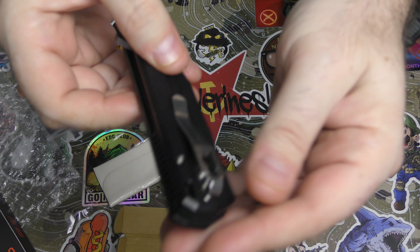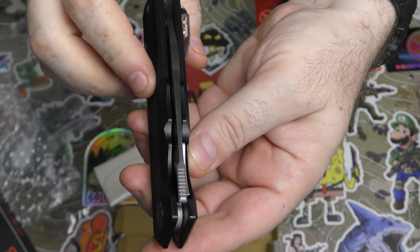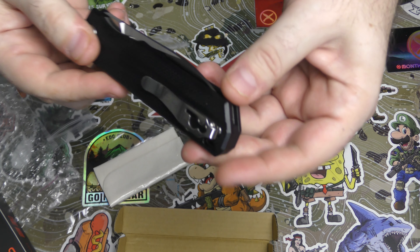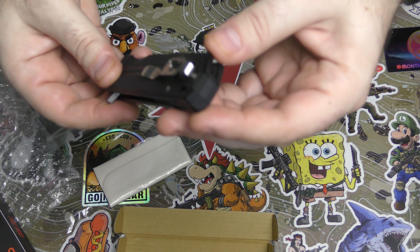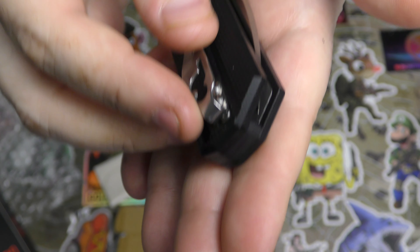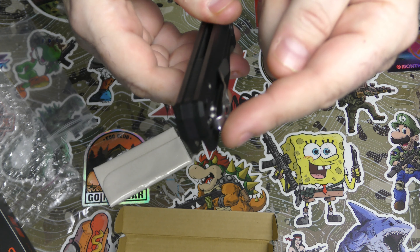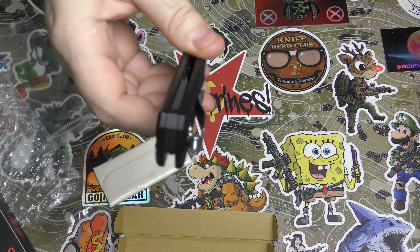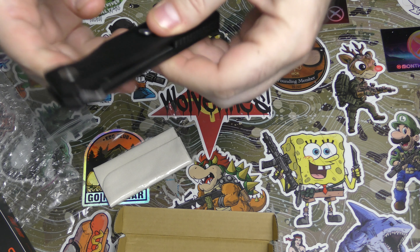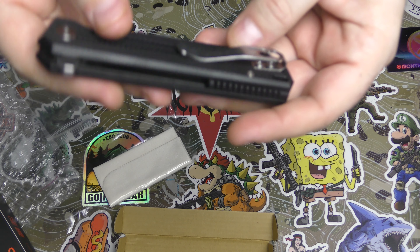Deep carry clip, which I love. It is right-hand only, tip up — which works for me, but no soup for many of you. It does have a matching frame screw on this side, which is a little hard to see because it's under the clip. Interestingly, a lot of times when they have the clip there they'll incorporate the clip screw as the other side frame screw, but they didn't do that — they just put the clip right on top of it. So obviously we've got a flipper design, and we've got skeletonization inside the liners when we open it.